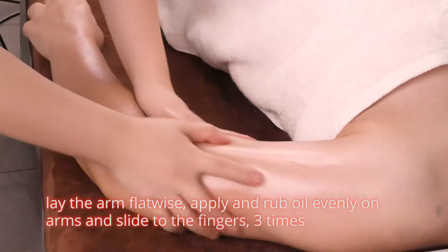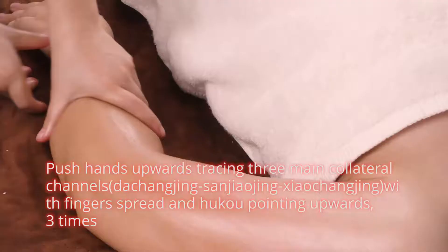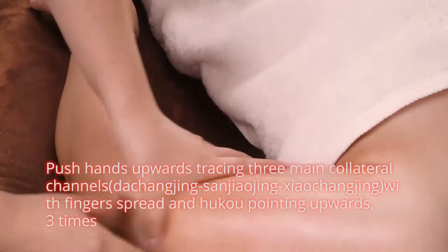Lay the arm flatwise. Apply and rub oil evenly on arms and slide to the fingers three times. Push hands upwards tracing three main collateral channels.